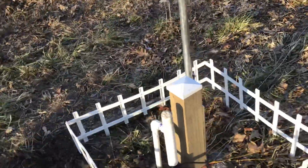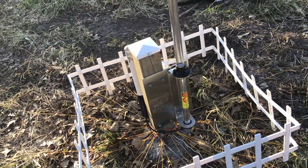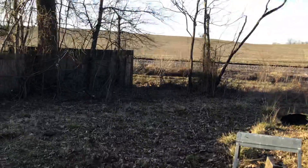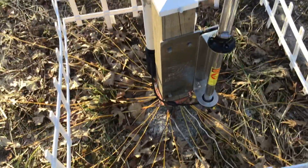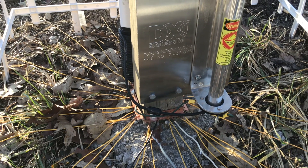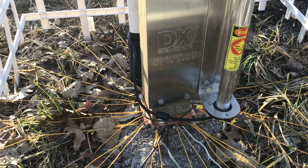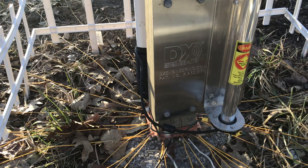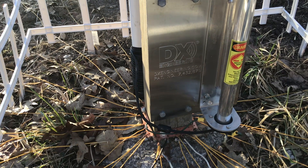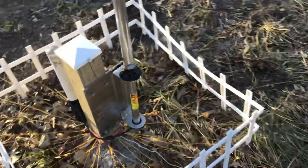I got one of those DX Engineering fold-over mounts — I already had it from another project. It's not made for this antenna but I made it work. I made my own radial plate with a piece of copper-coated metal I found at Menards for about two dollars, bent it around there. Almost all of the radial wires are that underground pet leash wire I got off Amazon — a little less than $20 for a 500-foot roll.